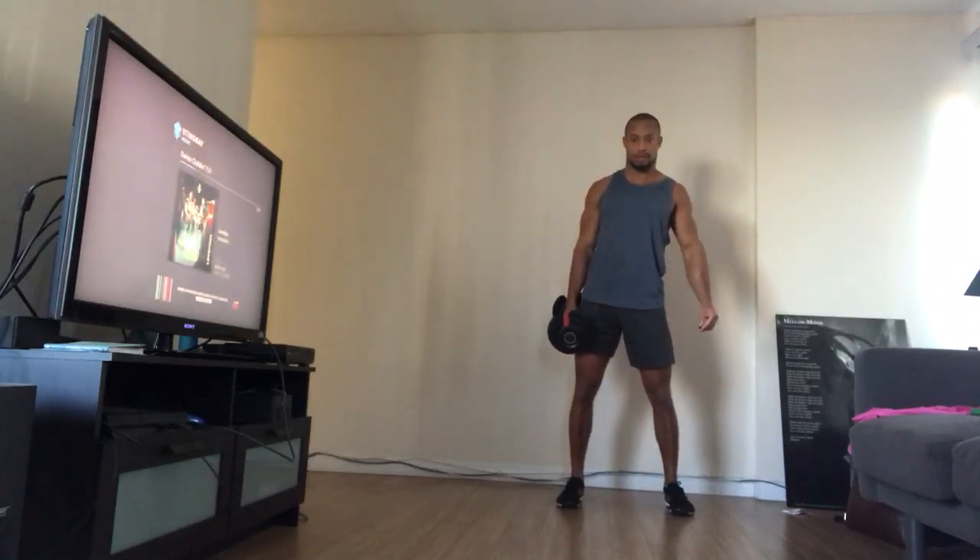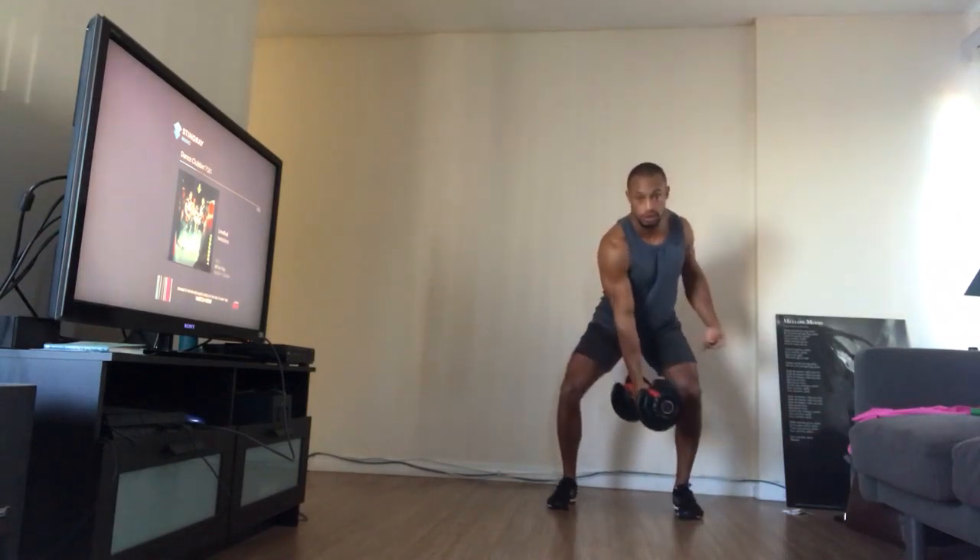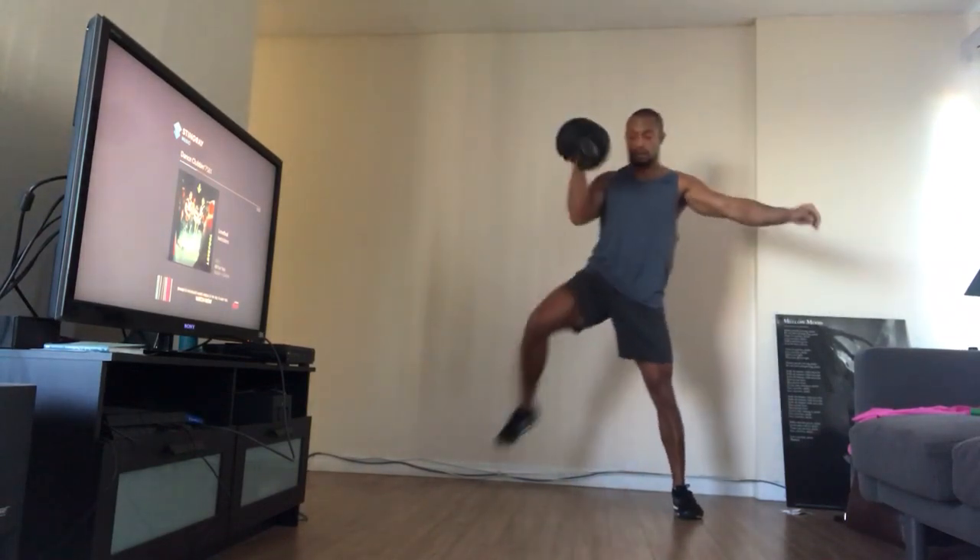Here's an exercise for you all. You've got a dumbbell at home. This double dynamic move is pretty advanced. You're going to burn stability or tension and kick out.